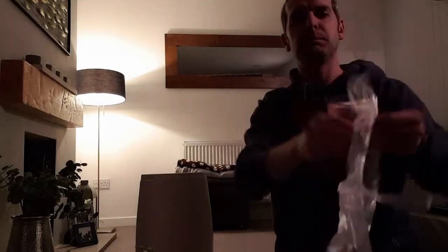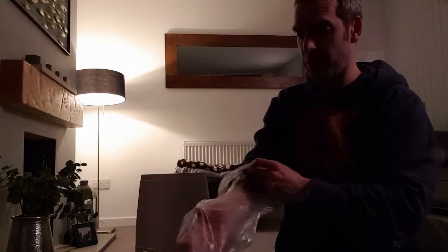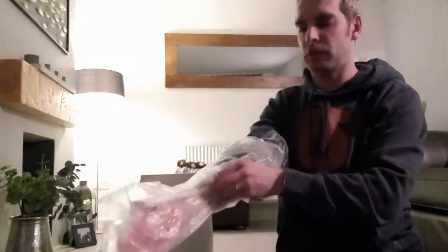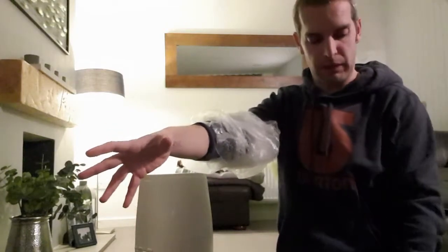What you want to be able to do is roll this up your arm like that — roll it all the way up your arm. And there you go.